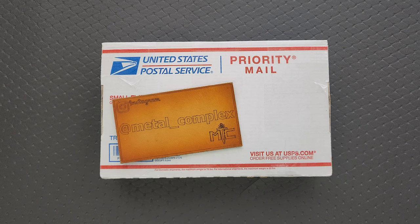Thanks to my patrons for supporting me, and thanks to Knife Standards for sending this in. I can't remember what it is, but we're going to find out together. Let's go get into the box.